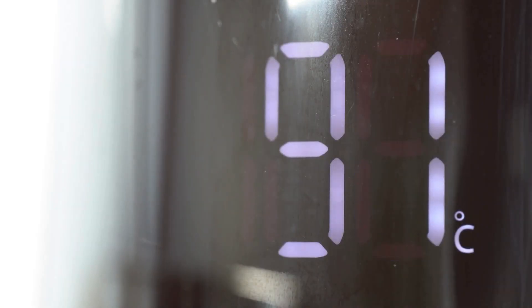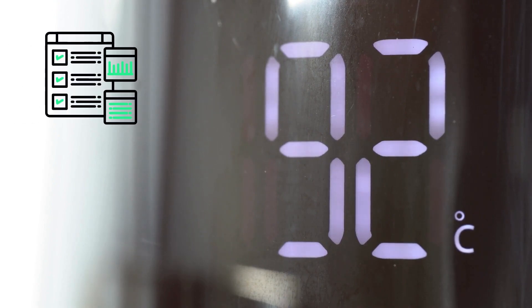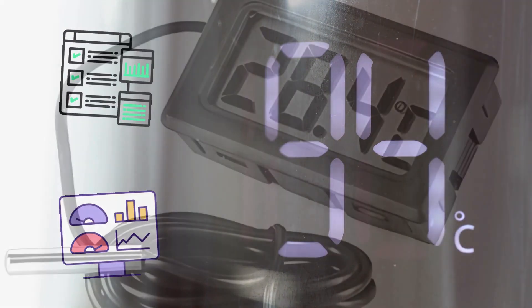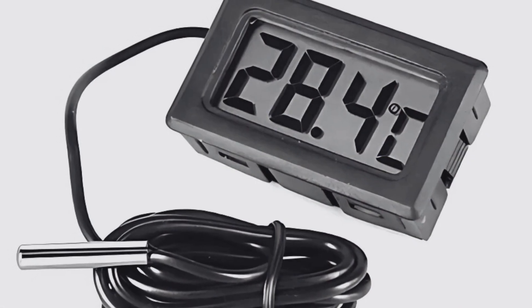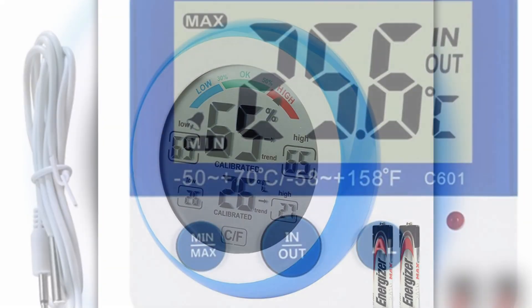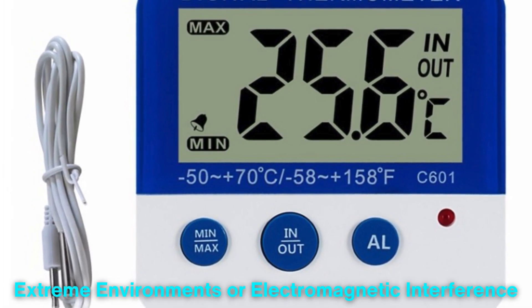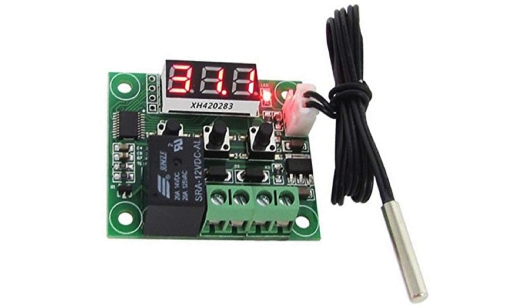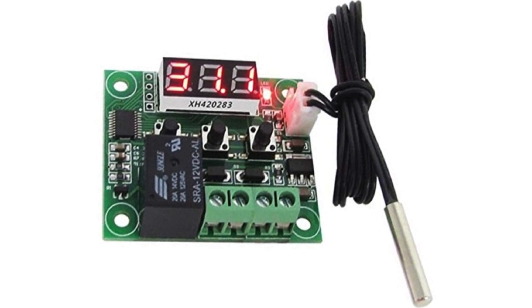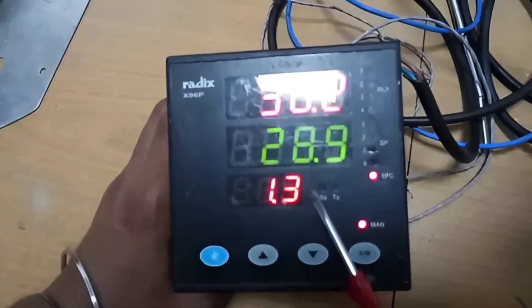The advantages of digital temperature gauges are clear. They are precise, easy to read, and can incorporate advanced functions like data logging or remote monitoring. However, they are not without their drawbacks. Digital gauges require power, usually in the form of batteries, and are more susceptible to damage from extreme environments or electromagnetic interference. Furthermore, the electronics involved can make them more expensive to produce and repair compared to their mechanical counterparts.